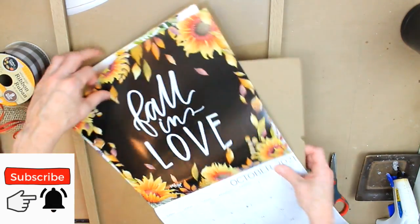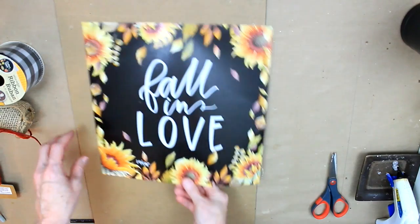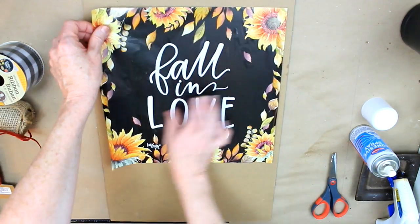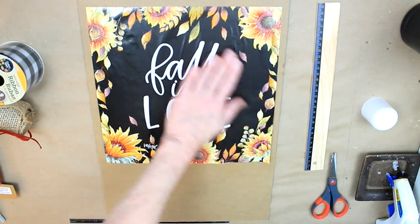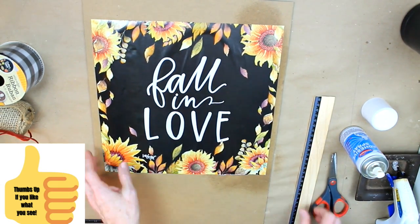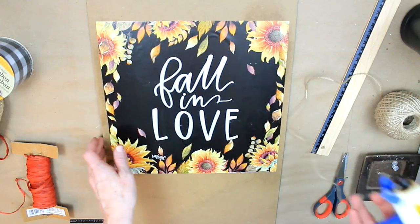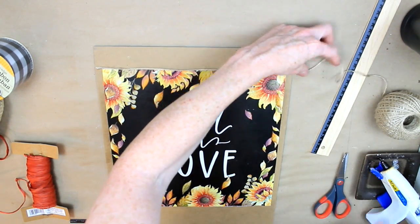I've chosen this black calendar page with the sunflowers. So I'm going to take this frame apart and find placement where I want to put the calendar page. If you want to measure, you can, to make sure it's precise, but I don't care about all that — it doesn't matter to me. I used some adhesive spray from Dollar Tree — just be careful, it can be messy, it can make the page a little damp and it can tear. I didn't have that problem, so I just used my ruler to get the bubbles out.